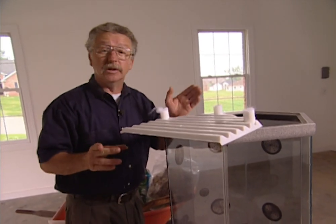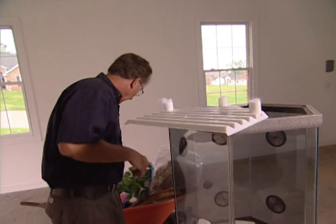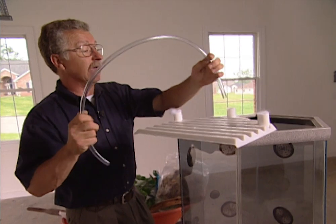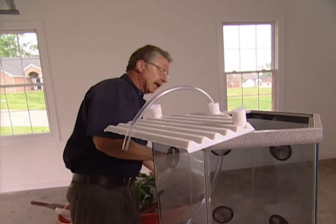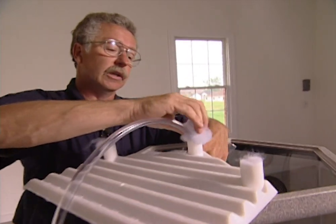Now an interesting option, and I'm going to do it, is I'm going to build a little waterfall. I think that the sound of falling water in our terrarium is a good thing. So I'm going to put a hose through one of these and then stuff it with the filter floss to hold the potting soil in place.